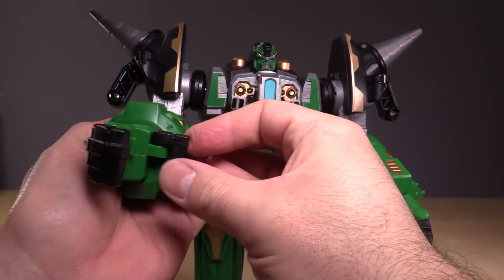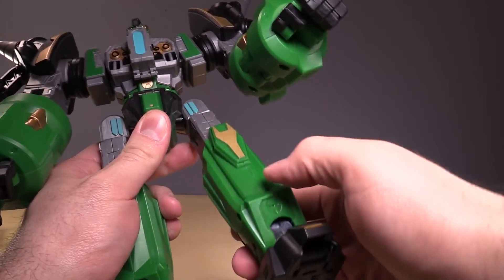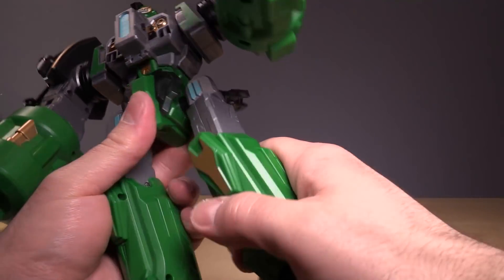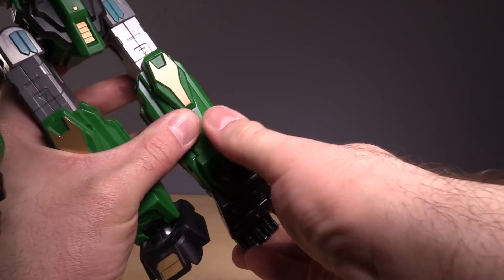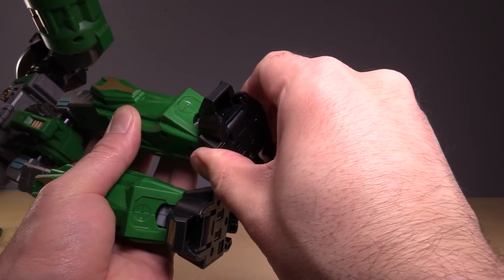The shoulder does have a tendency to come off pretty easily, so just be wary of that. Ratcheting elbow, swivel at the hand, open and close at the fist, and the thumb also articulates. There is no torso articulation once you have it locked down. The legs are nice and ratchety — ratcheting in and out, swivel at the thigh, bend at the knee, ratcheting forward and back ankles, and then very limited side to side.